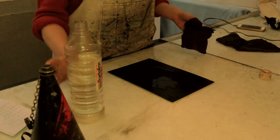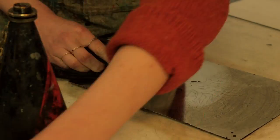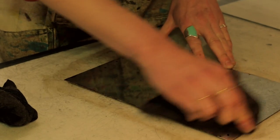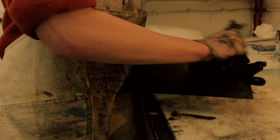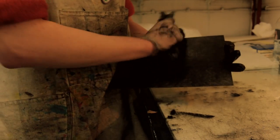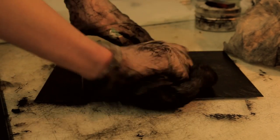The plate comes out and then I take off the ground and the varnish with meths and white spirits to make sure the plate's all clean and ready for printing. I have to cover the plate with a fat layer of oil-based ink in order to make sure there's ink in all of the little grooves and lines that I've just etched.